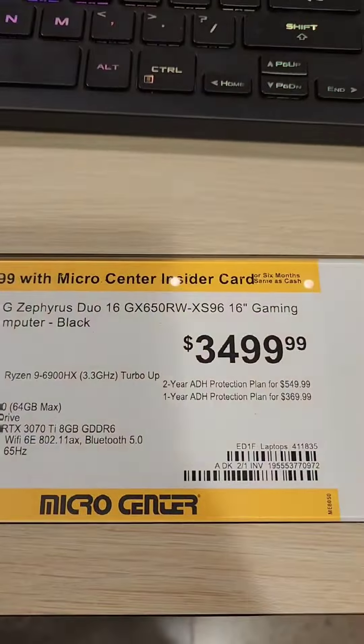This Odyssey Arc is huge. Hand for scale.